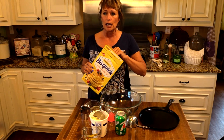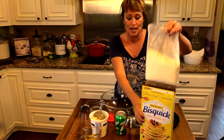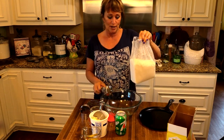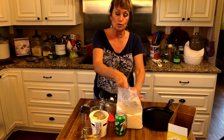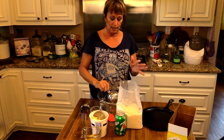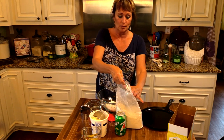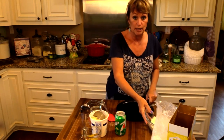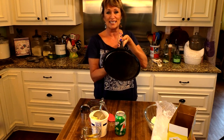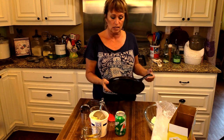Jiffy also has a biscuit mix and there are other biscuit mix brands out there, so you don't just have to use Bisquick. That's what we're gonna start with today, and we're gonna need two cups. I pulled the bag out and I'm also gonna keep it out because we're gonna use the Bisquick to dust our board with. I'm not even gonna roll them — I'm just gonna hand press them so we don't mess up a bunch of dishes.